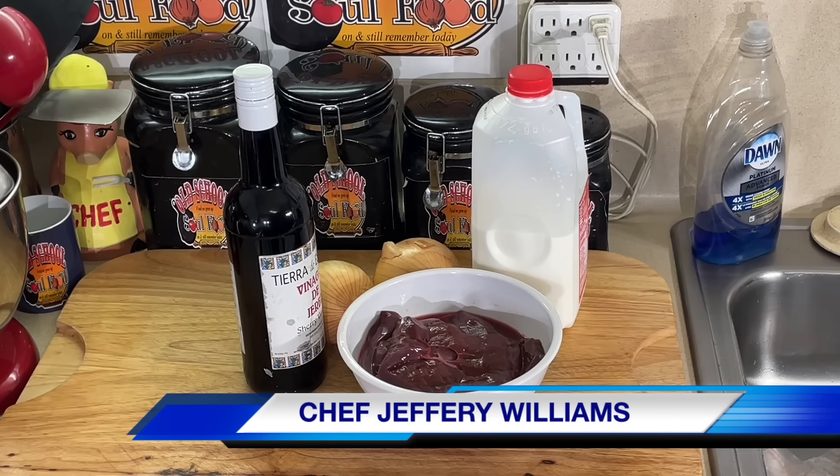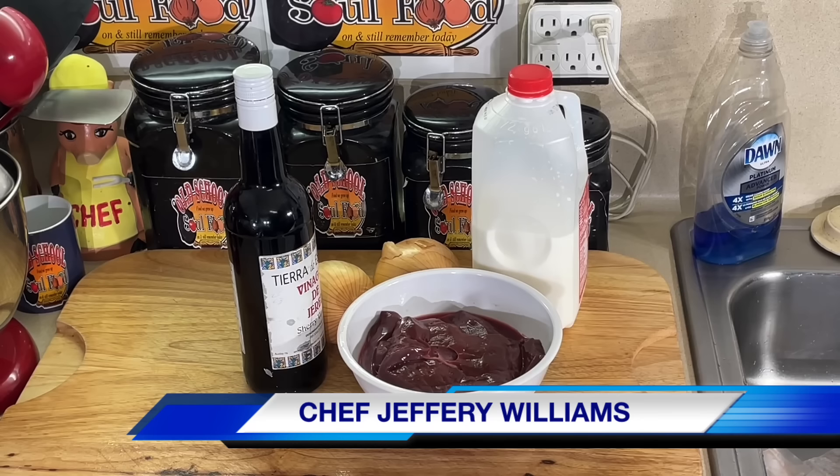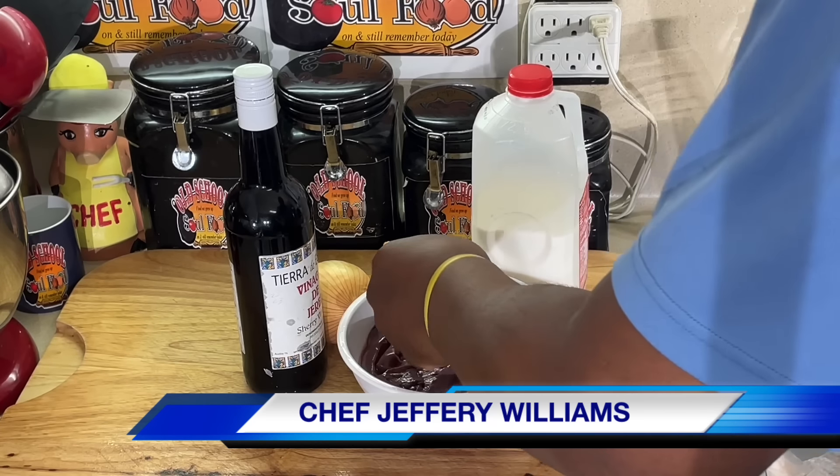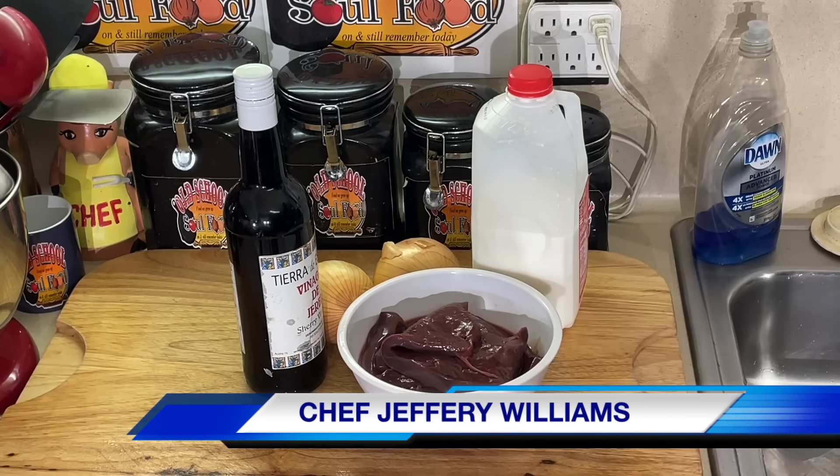Hello, my old school soul food family. Chef Jeffrey back with another video. I'm going to do something that has to be, if it ain't in the top five — I mean top three — it's in the top five. One of my mom's favorite dishes.